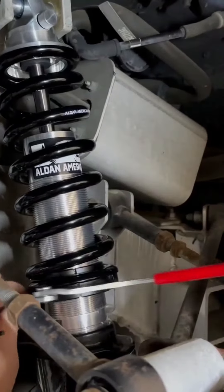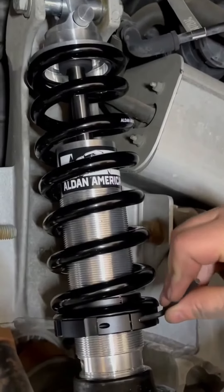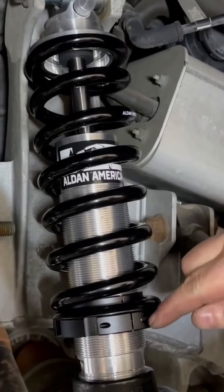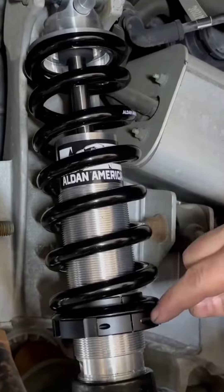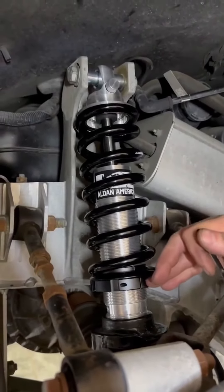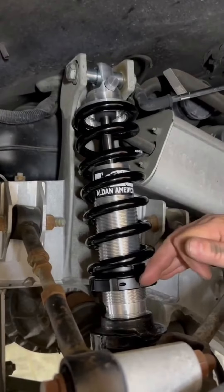The final thing you'll do is lock the spring seat with the Allen set screw. When it's tightened, the spring seat cannot change. If you're going to adjust your ride height again, make sure this set screw is loose so that you can make your adjustment.